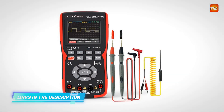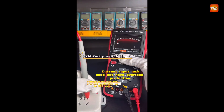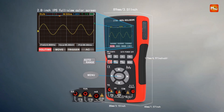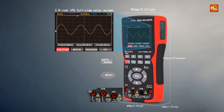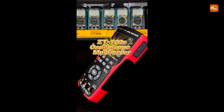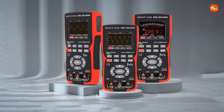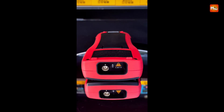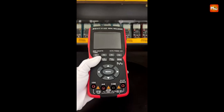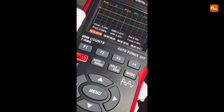With 9,999 counts, the ZT-702S measures AC/DC voltage up to 750 VAC and 999.9 VDC, current up to 9.999 A, resistance up to 99.99 MΩ, capacitance up to 9.999 mF, frequency up to 99.99 MHz, and temperature from -20°C to 1000°C. It also supports diode testing and continuity measurement, making it ideal for household, industrial, and laboratory use.